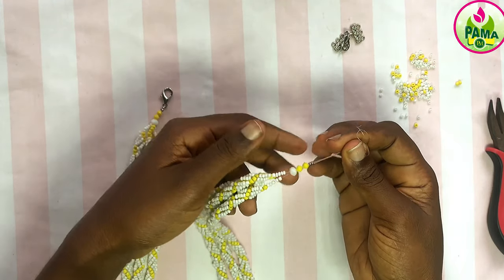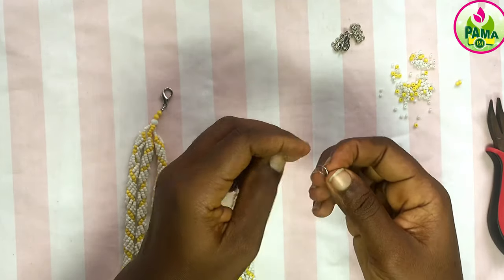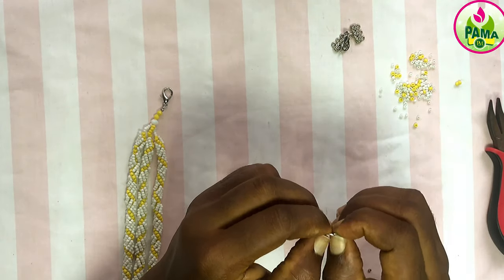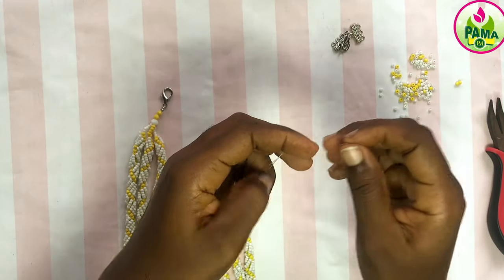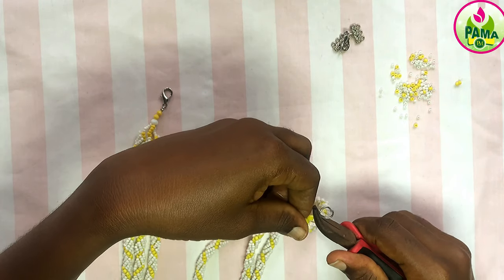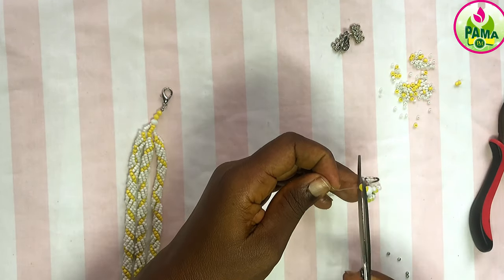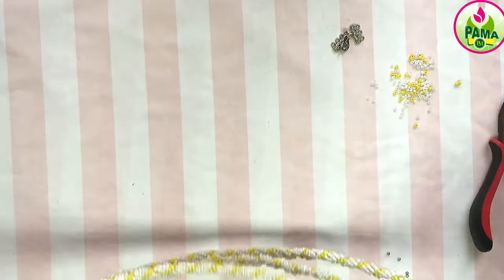Just like I did at the left side, I went ahead to pick five seed beads on each of the necklace strands, then one crystal, two bicons, then two stoppers. I'm just going to attach the jump ring to it and press my stopper, just like I did earlier. And it's the same thing.